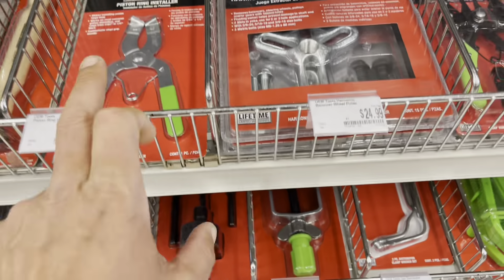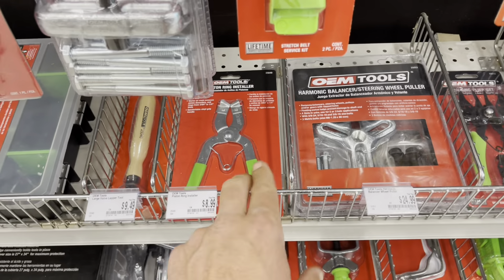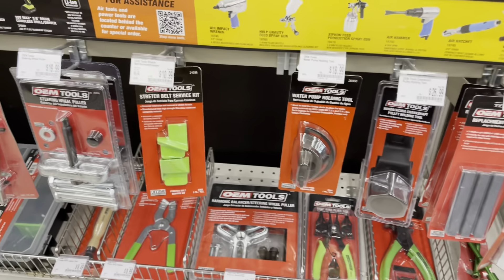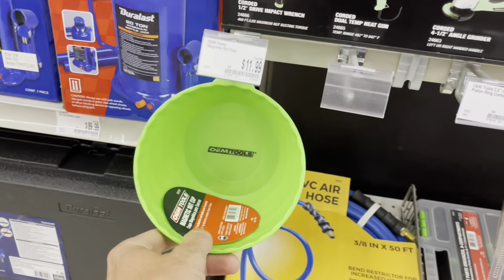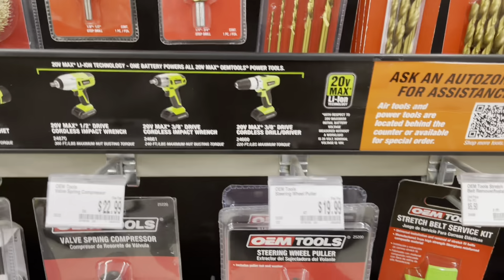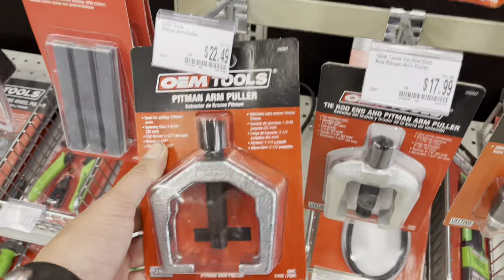Some other stuff in here — piston ring retainer pliers, those are nice, those come in handy, but I like the pivoting metal one. There's a harmonic balance puller — I think Winnegade said he had a cheaper version of that one. Nice little magnetic parts holder. And they even got some cordless lineup now. I'm not really sure how I feel about the cordless stuff — you guys would have to let me know in the comments.